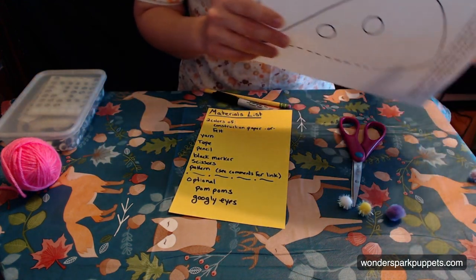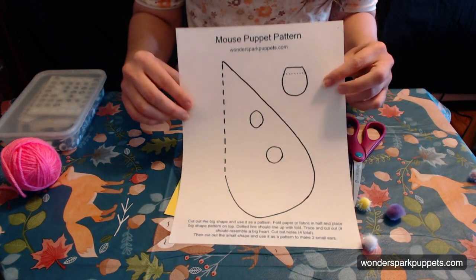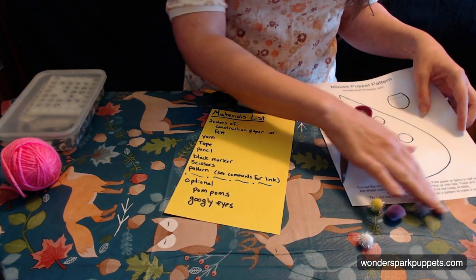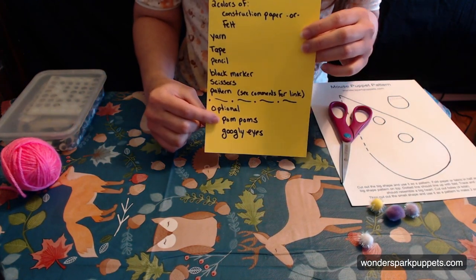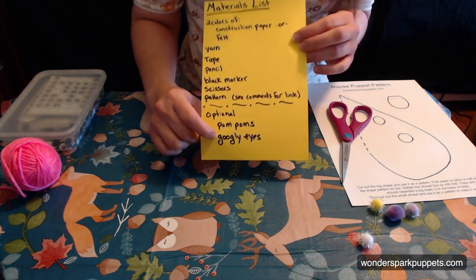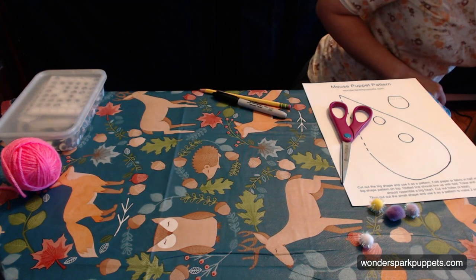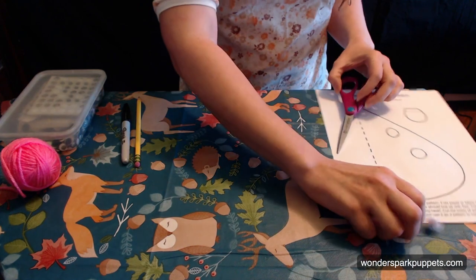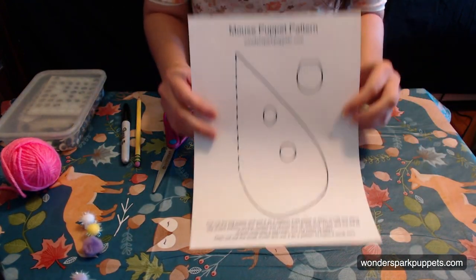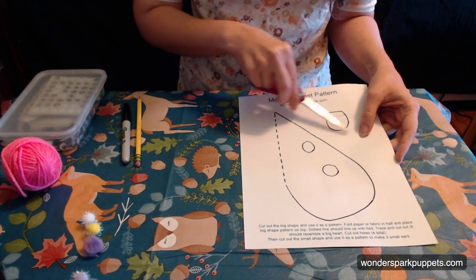This is our pattern right here. And also, if you want to be extra fancy, you could use some pom-poms and some googly eyes, but it is not necessary in order to make this puppet. So I have most of what I need up here. The first thing I'm going to do is take my pattern and my scissors and cut out my pattern.